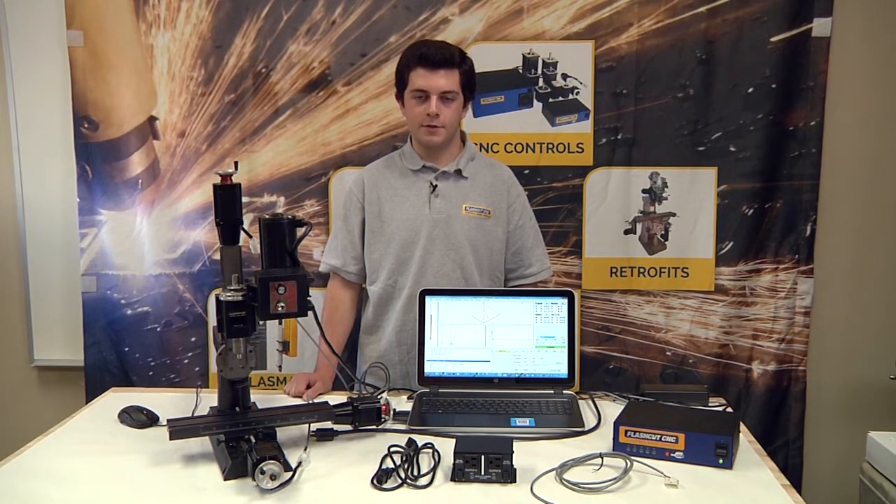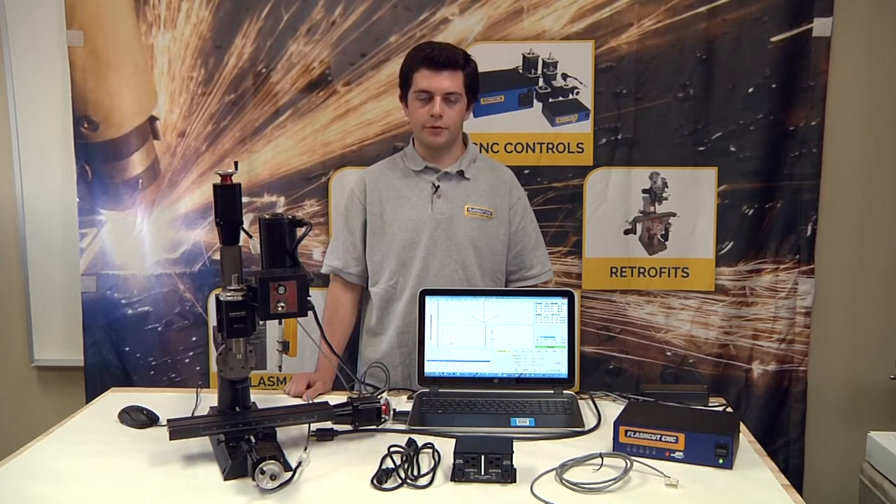Up to four relay boxes can be used for a standard system. It is perfect for turning on and off a 1.5 horsepower or less spindle, a plasma torch, or any other AC powered or small relay controlled device.